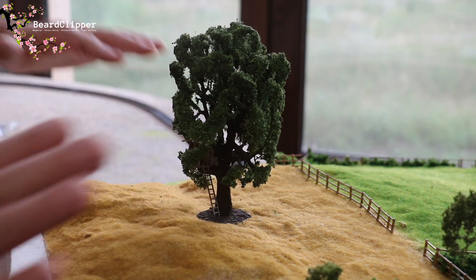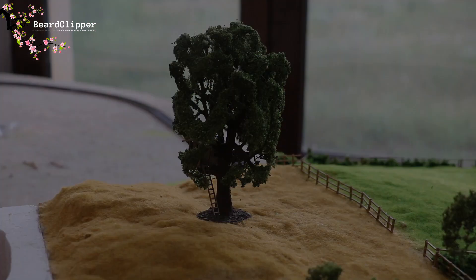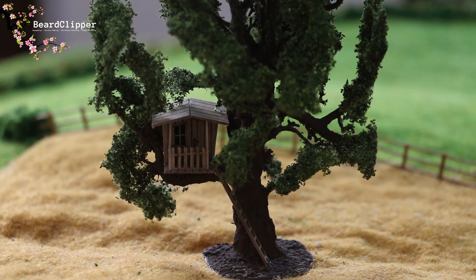Once that's dry I'll come along and build up the scenery around it using the same technique - small scatter then larger scatter. Let me move the camera so you can see what Rosie will see when she looks at it - there's the treehouse in this lovely tree. Really really pleased with that, it's a lovely little touch and I think she's going to love it.